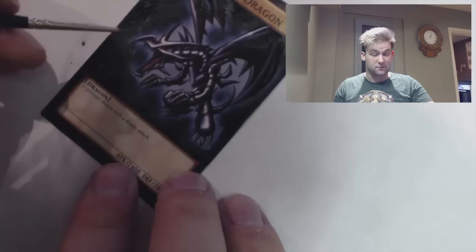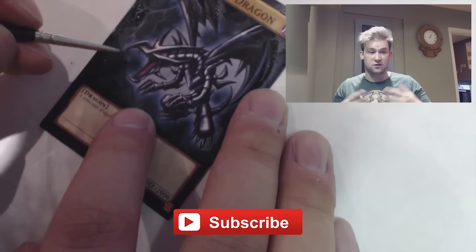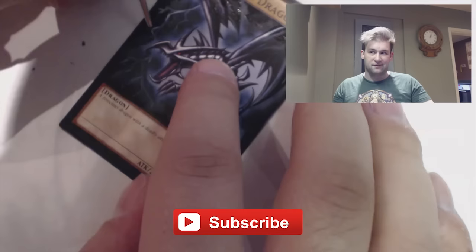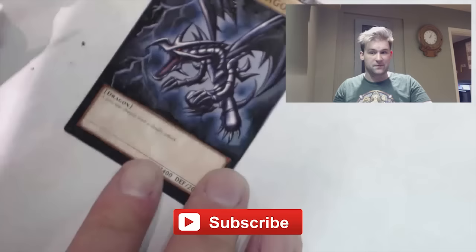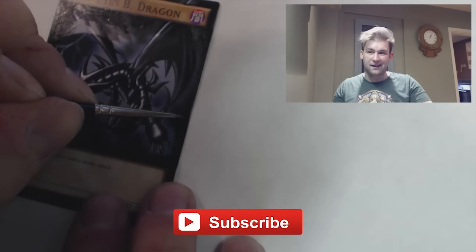If you like the video, subscribe button is down at the bottom — you can like and subscribe to the channel. If you're a Yu-Gi-Oh YouTuber, get in contact because it would be great to paint something for you to show off on your channel. We can help each other out and it will be really cool. I'm also going to be doing an FAQ video on painted cards, so if you have any questions about tournament legality, what paints to use, techniques — anything like that — leave a comment below and your question will probably be featured in the video. Have fun everybody, see you soon!